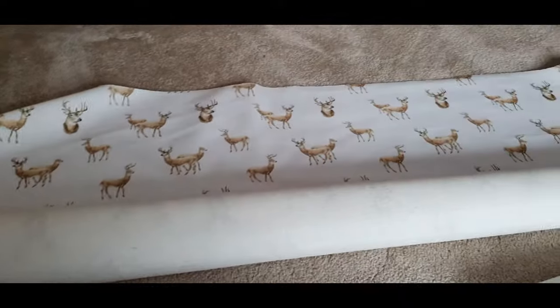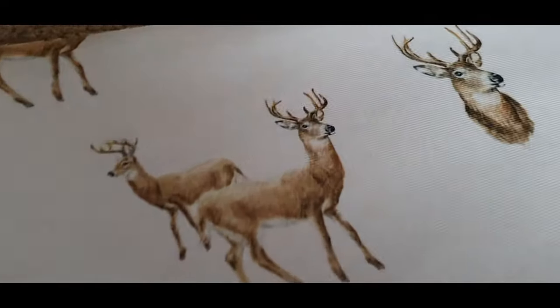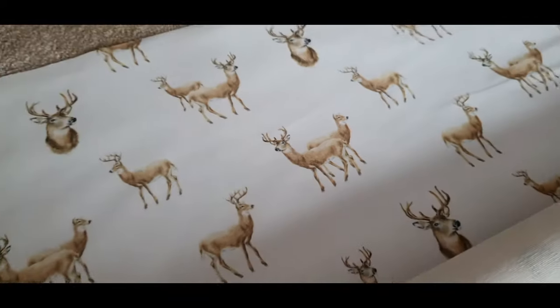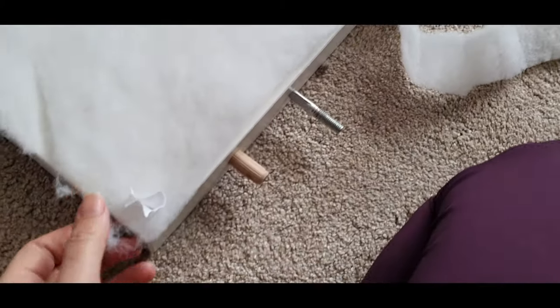I was sent this fabric from Yorkshire Fabric Shop, which is so lovely. It's like a velvet — really, really soft — and it's like a very light white, sort of cream, with little snags over it. So to cover it, going in with her woodland theme.